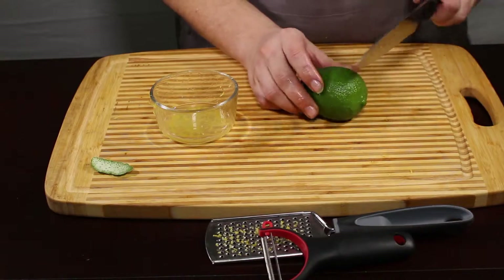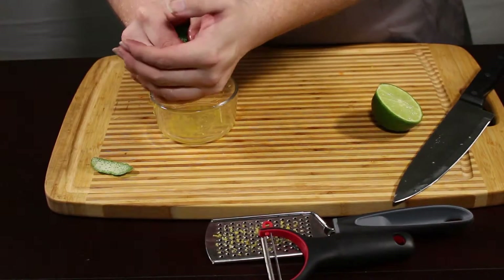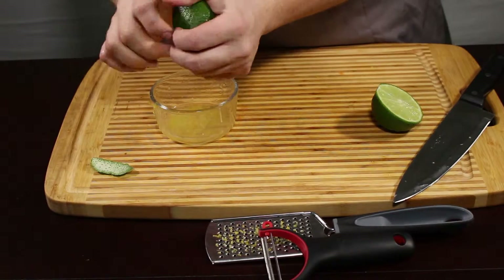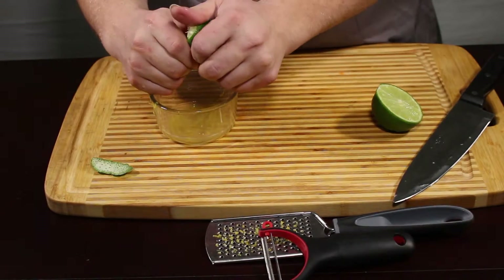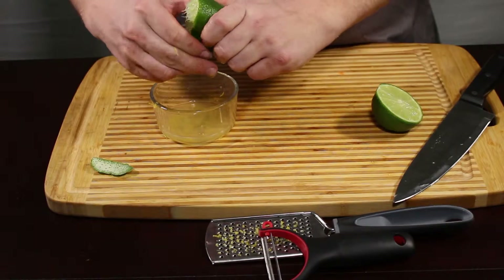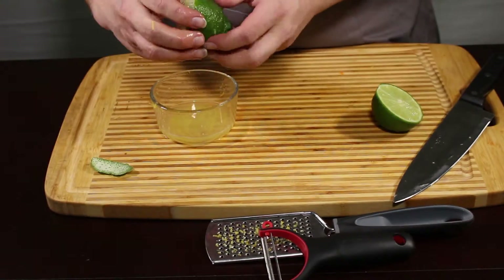Limes are the same. Just squeeze them into a separate container — you can squeeze them into a measuring cup as well. You can also use a fork in them to help break it up. Citrus reamers work well, as well as citrus juicers.